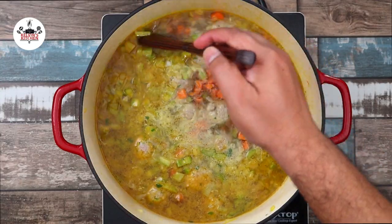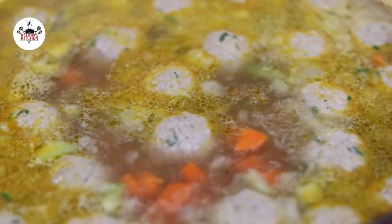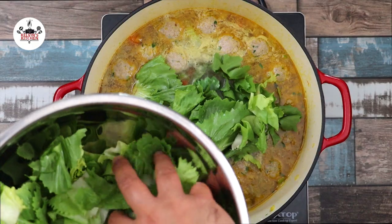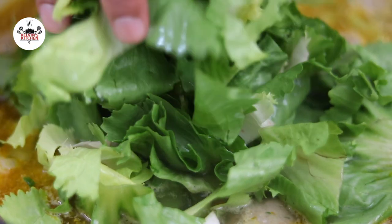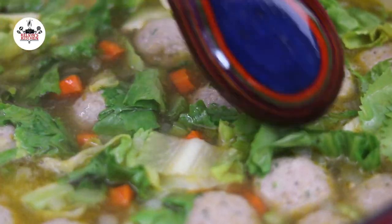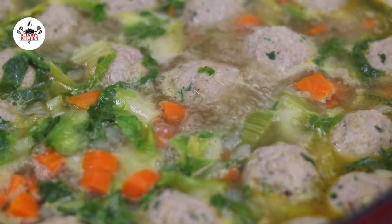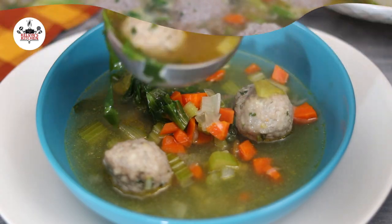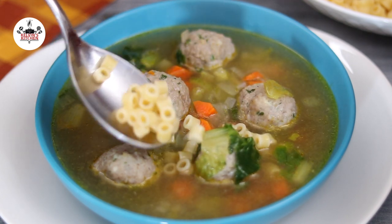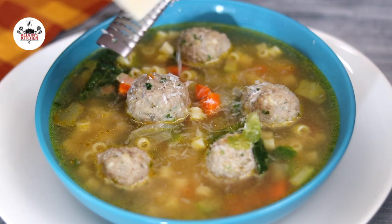You will know when the meatballs are cooked because they will begin to float. Once the meatballs are floating, add in one small head of escarole cut into bite-sized pieces. Now turn the heat off and serve. After you have served the soup, add some of the pasta to the bowl, and to finish it off, sprinkle freshly grated Parmigiano Reggiano.